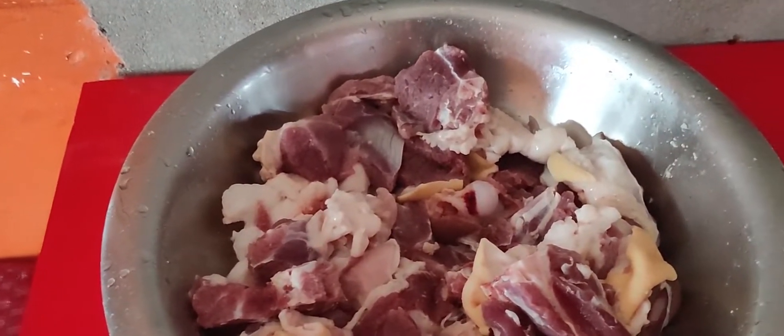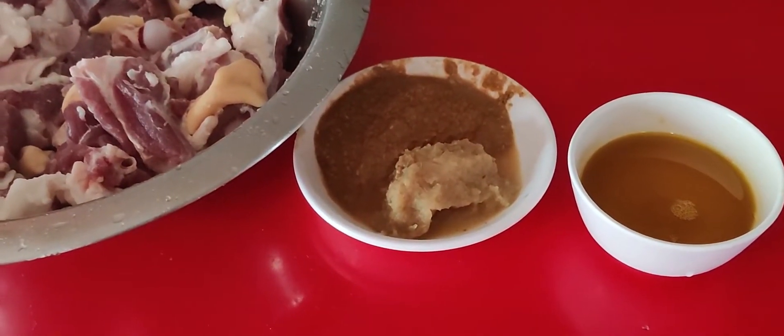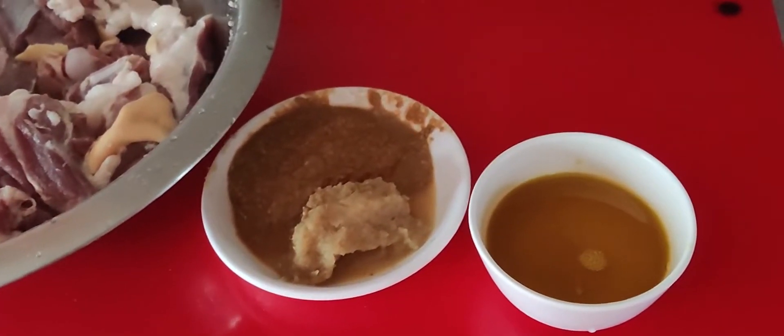The sauce is ready. We put in the ginger garlic paste, jira, and mustard oil.